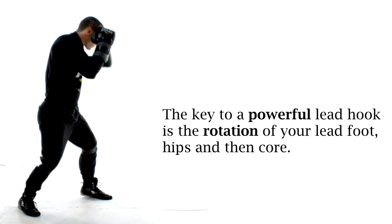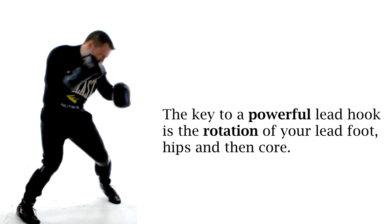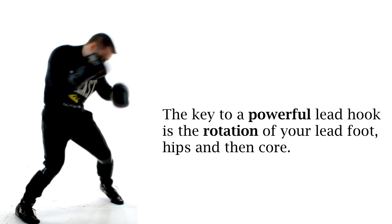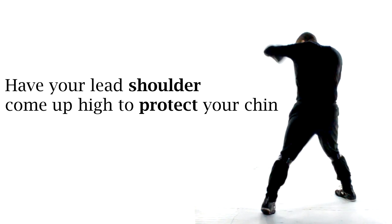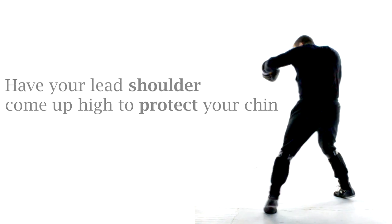A good visual is to think that you're squashing out a cigarette butt on the floor with your lead foot. To the head or the body, the concept will remain roughly the same. For either punch you're going to want to keep your rear hand up for defense, and you need to ensure that the lead shoulder comes up high enough to protect your chin as you throw your hooks with power.